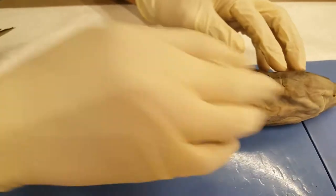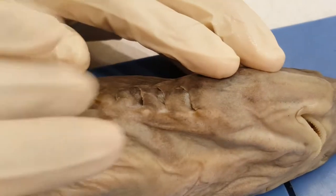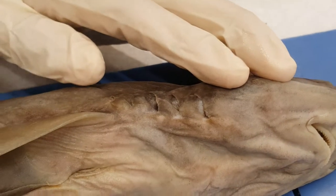After this we have the gill slit, which is another way he can breathe. The vertical slits allow the water to exit from the gills.